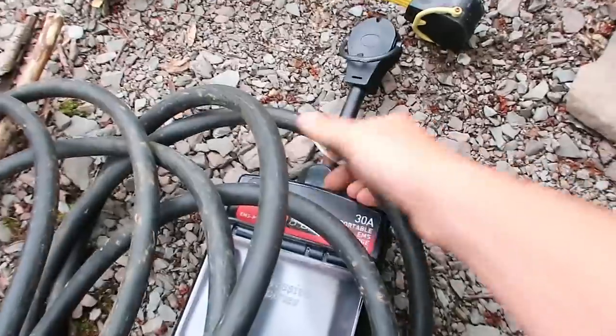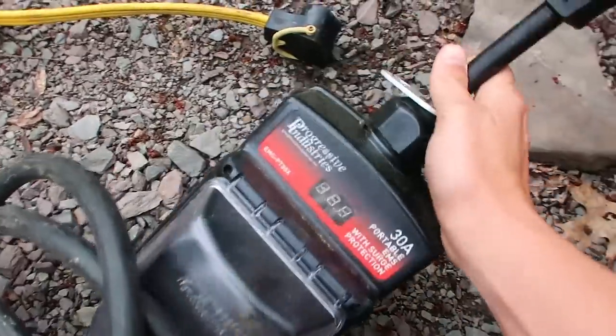Courtney got an email recently — actually from a couple of people — about the importance of having a surge protector even when you're plugging into 50 amp. 50 amp is in general a way more reliable source of power, but we've heard stories lately of power blips and power surges — even 50 amp surges — and that can fry your electronics in your rig. It's really important that you have a surge protector even if you're always at 50 amp hookups.